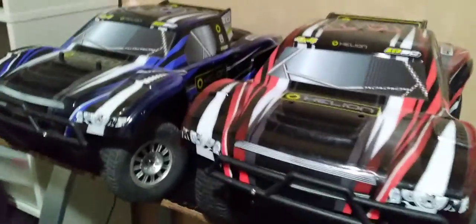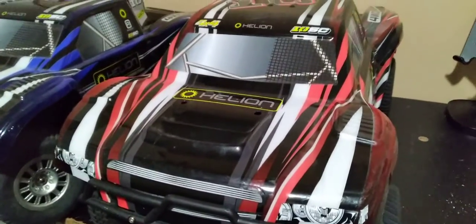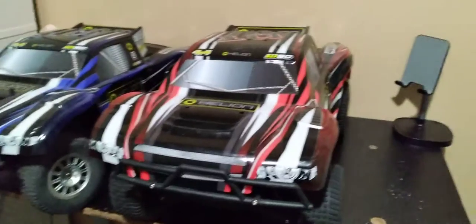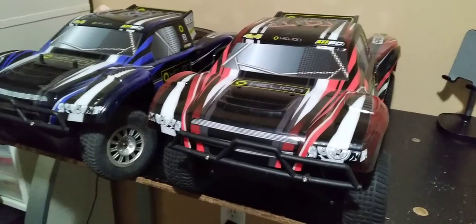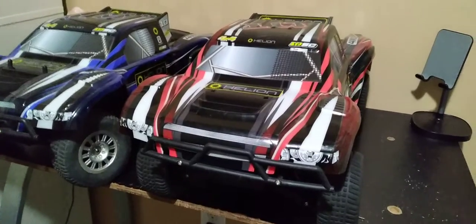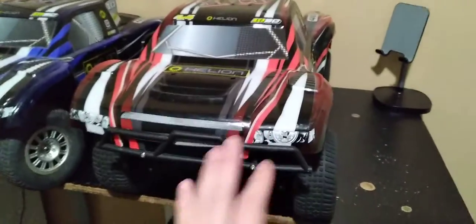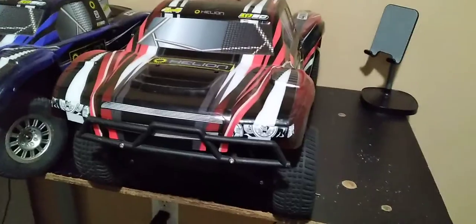Starting off, I recently got these Helion Dominus 10SCs. Got them from a friend. I'm still waiting for them to find the controllers. However, this one here I was able to get up and running using some Traxxas parts I had lying around. I used my old receiver that came off my old Slash — the same system I used on that homemade RC buggy a while ago. I'm going to be sharing my quick thoughts, design flaws, or what I like about them.